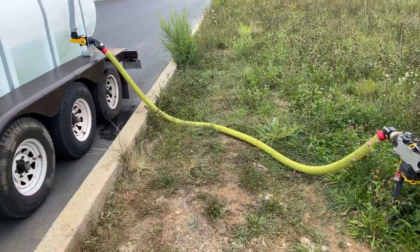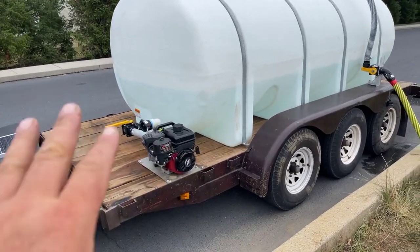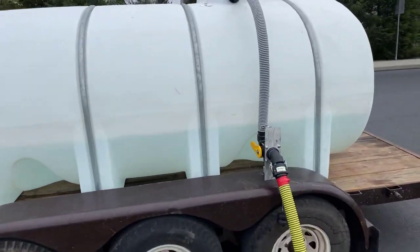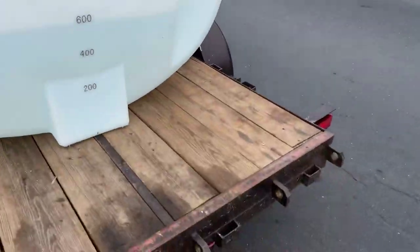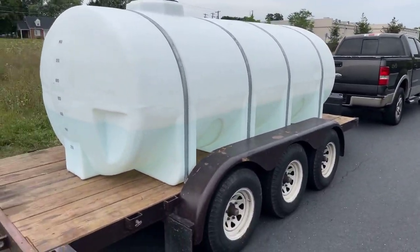We're doing a little test run, making sure everything's good, making sure the hose is long enough for starting a job tomorrow. Later on we're gonna cover it all with a nicer setup — this was just thrown together last minute. We're gonna put a spray bar on the back of this later on.